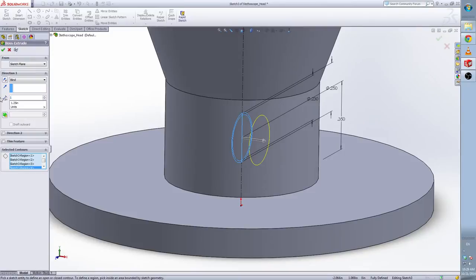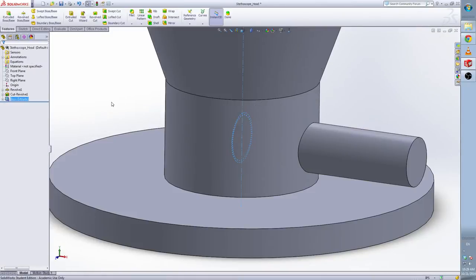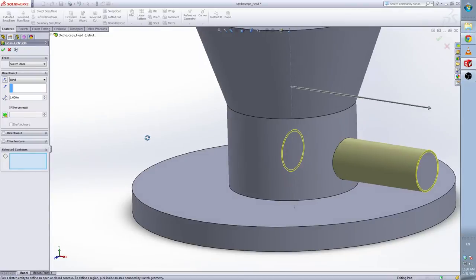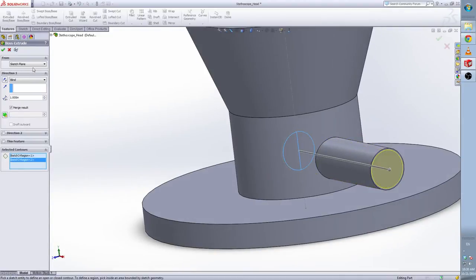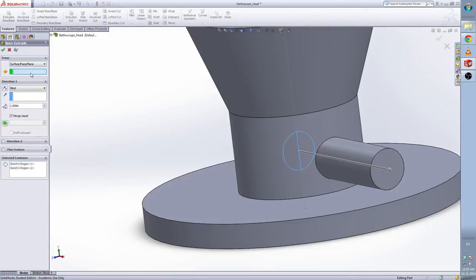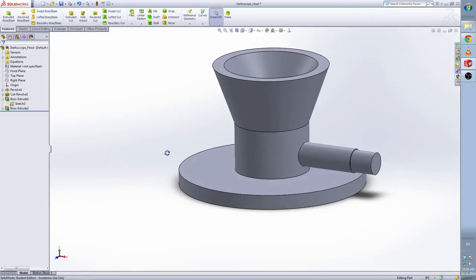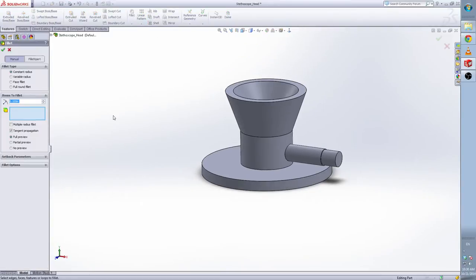The depth is 1 inch. We are going to use this sketch again, so show this sketch. Select the sketch and extrude the base. We clean this and I select the center one. Change to the surface of our face plane, select this face, and the depth is 0.25. Now hide this sketch. I want to give them some fillet — 0.05.